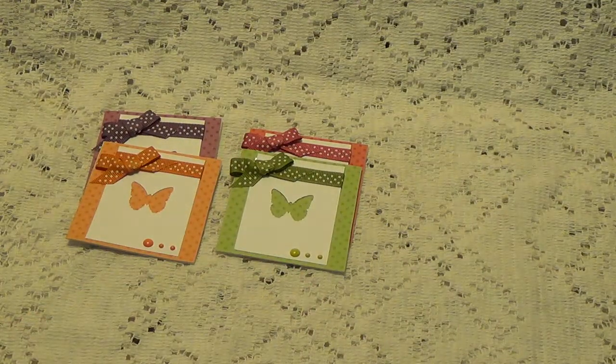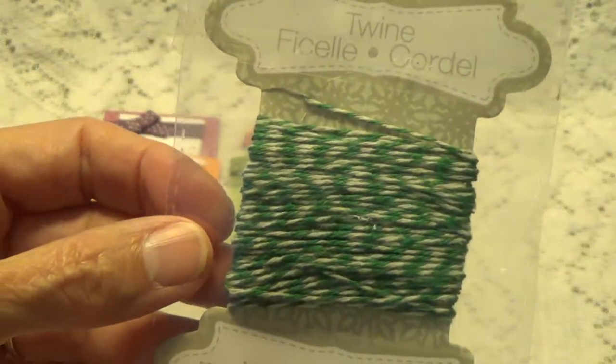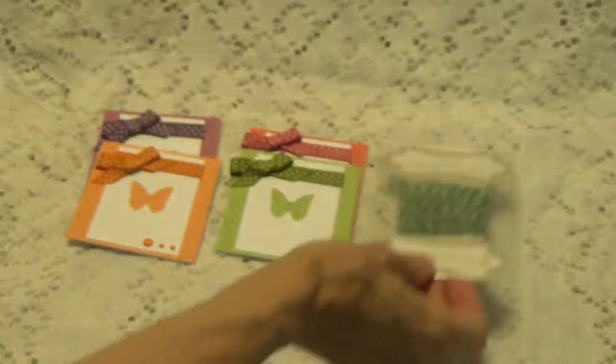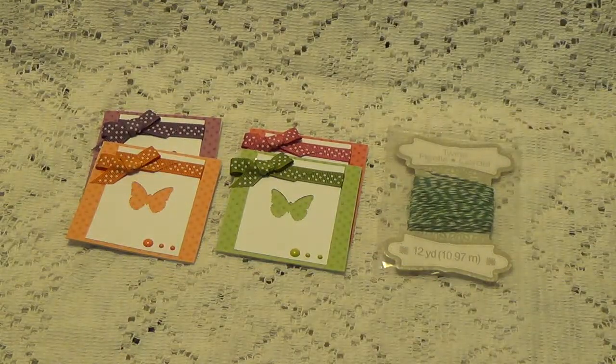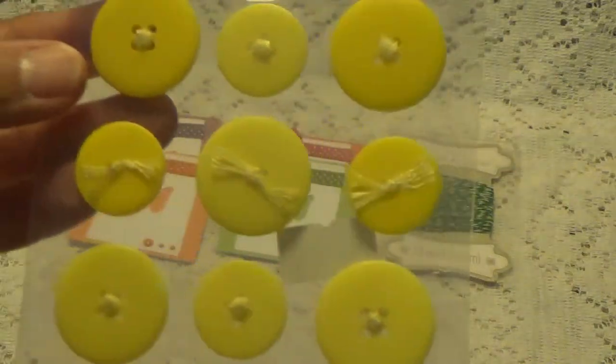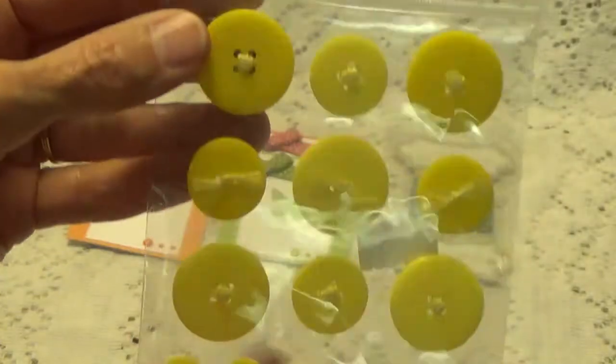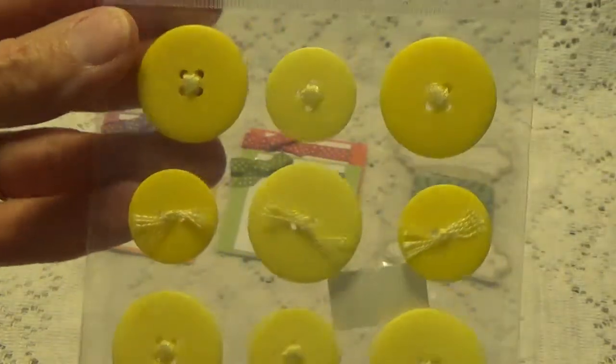And Tina also sent me a couple little goodies. Here we have some blue and white twine. And these are adhesive buttons — they're called Buttons Up. I've never heard of these but these are the cutest things.